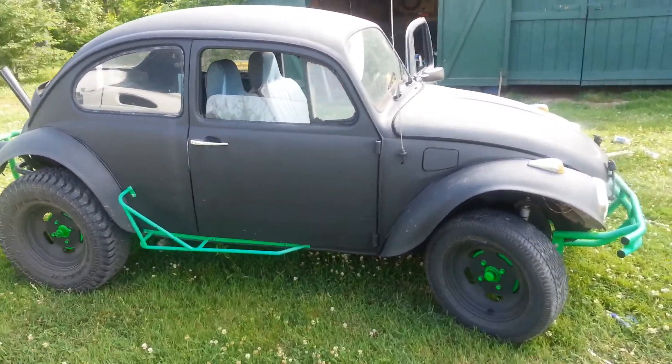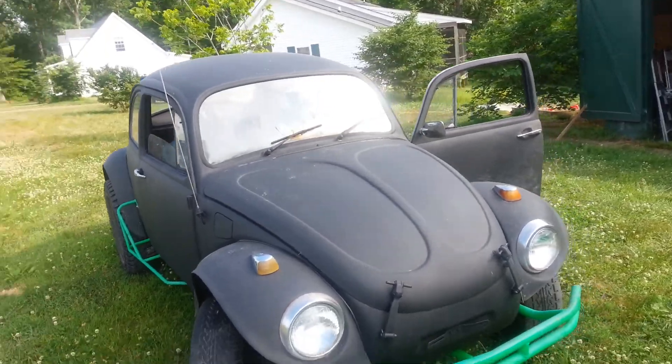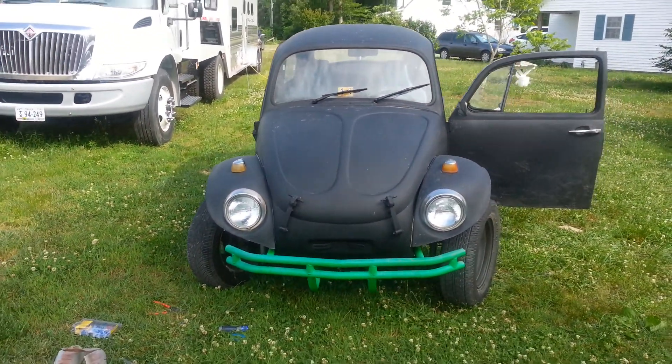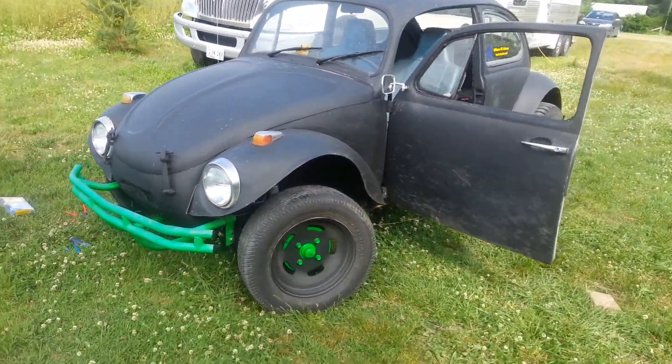Flat black, neon green. Let me know what you think of it.